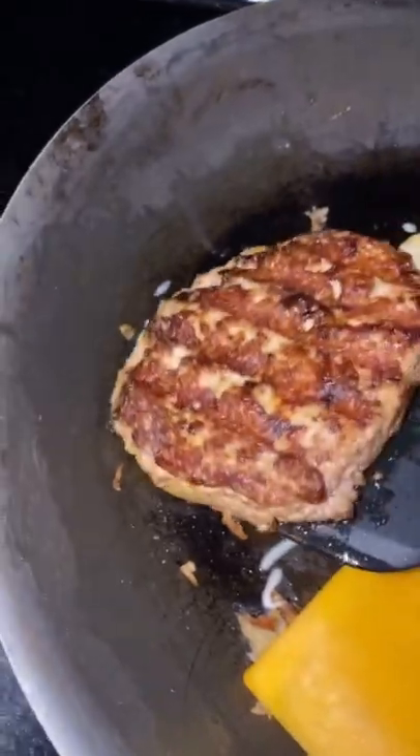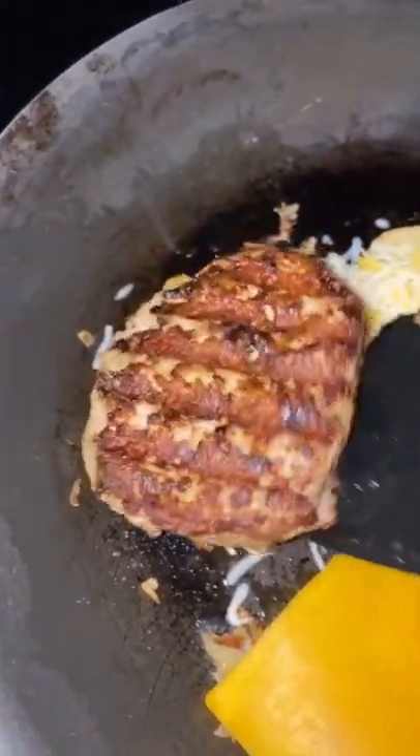Now to the bottom of the bun we're going to add some shredded cheese. Into the top of the bun, add some cheddar cheese. Then we're going to layer turkey burgers on the shredded cheese. Put it all together.